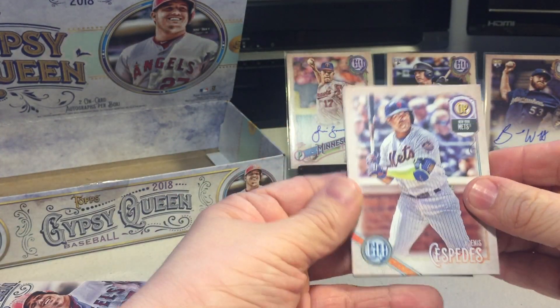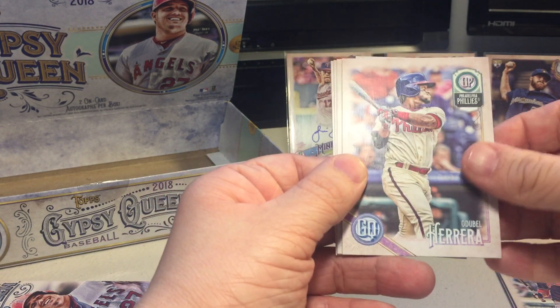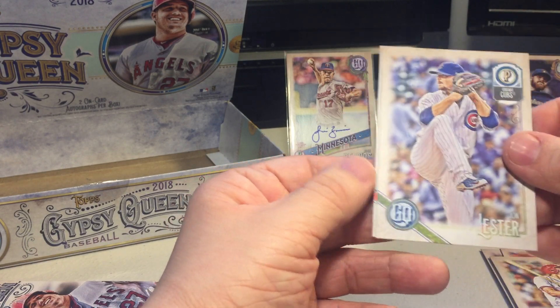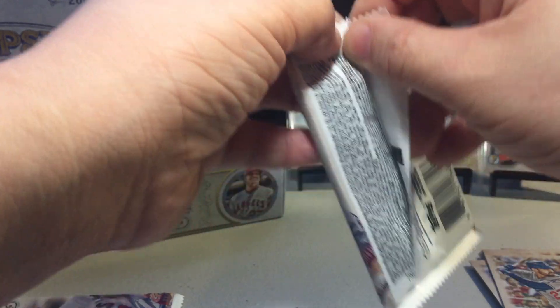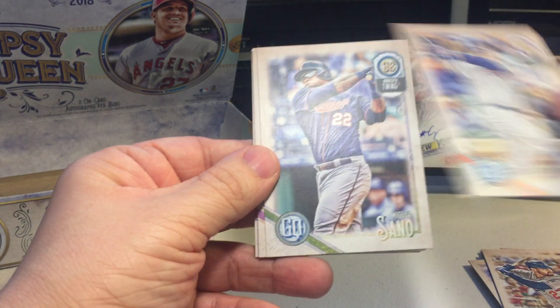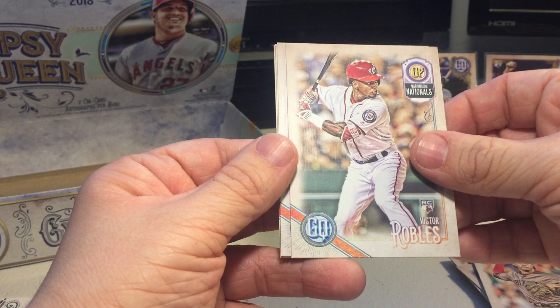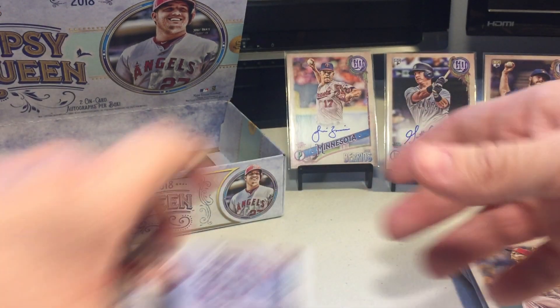Edwin Encarnacion, Jarrell Cotton, Adeiny Hechavarria, Corey Seager fortune teller, Andrew Stevenson, Jon Lester, Matt Kemp. Wondering if I've missed a variation - I feel like I've been keeping an eye out. Anthony Rizzo, Miguel Sano, Jose Ramirez, Ketel Marte, Victor Robles - I like it - Billy Hamilton, Corey Kluber, Luke Weaver, and that's the last pack.